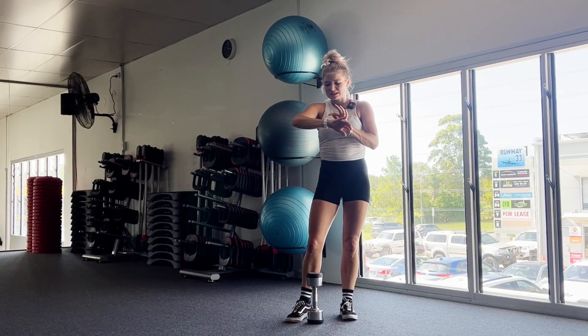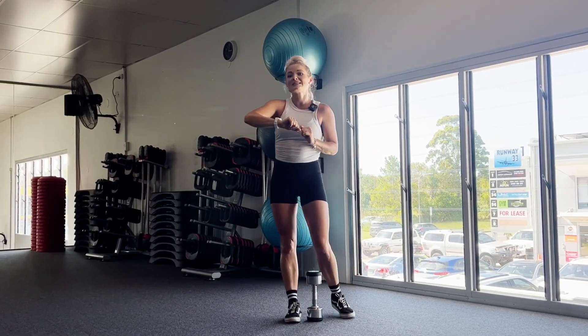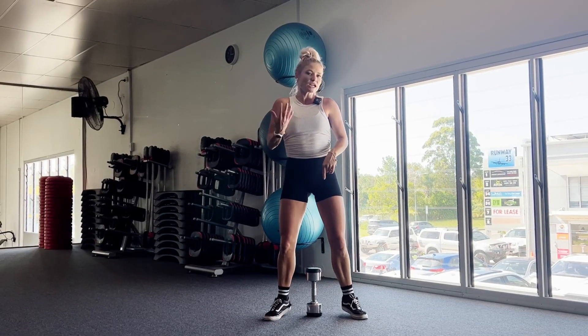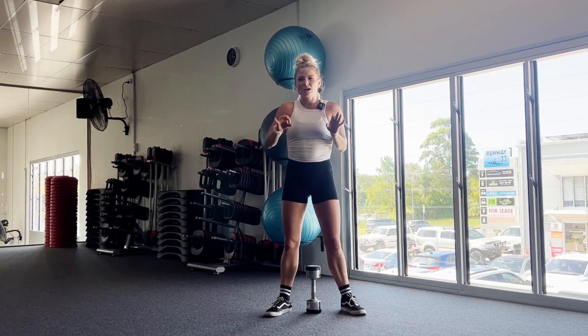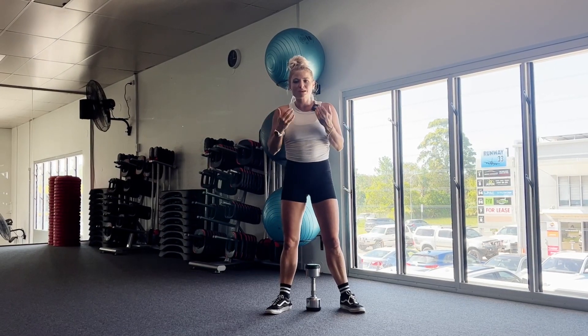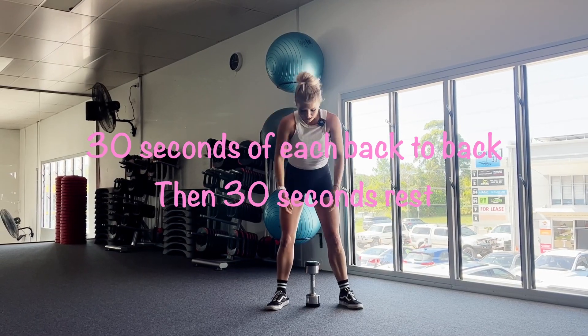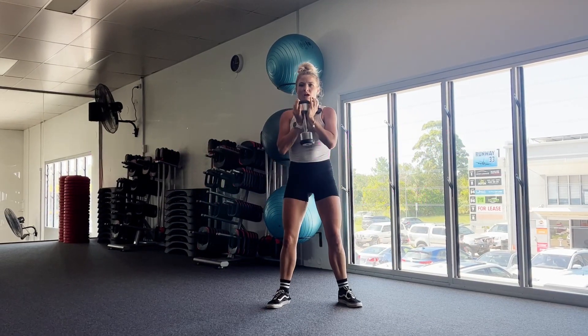Are you guys ready for this? Make sure you're using a dumbbell that's challenging for you, but obviously not too challenging where your form goes out. Make sure your form is always able to stay nice and looking good. Starting in three, two, one, away we go.